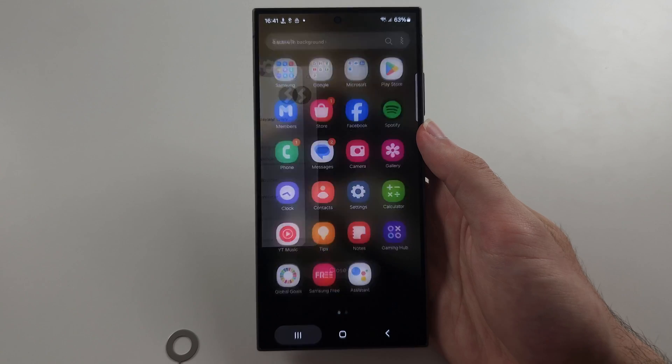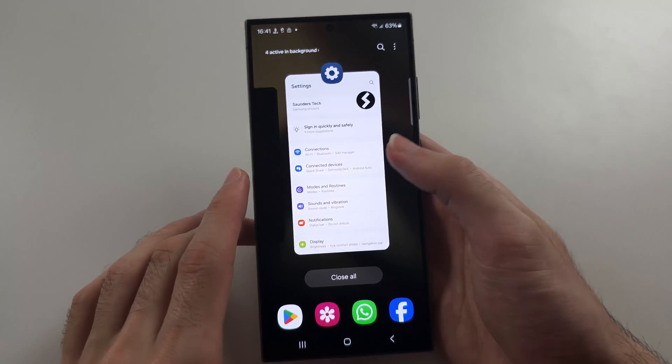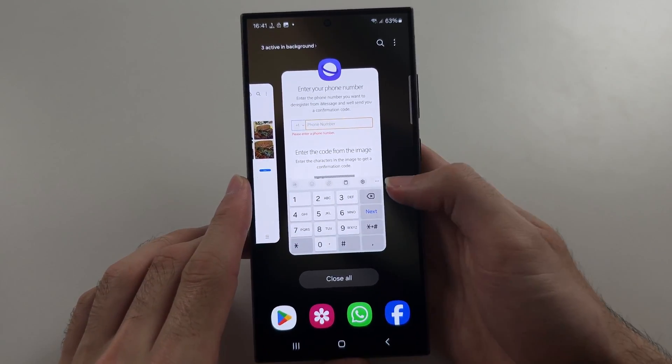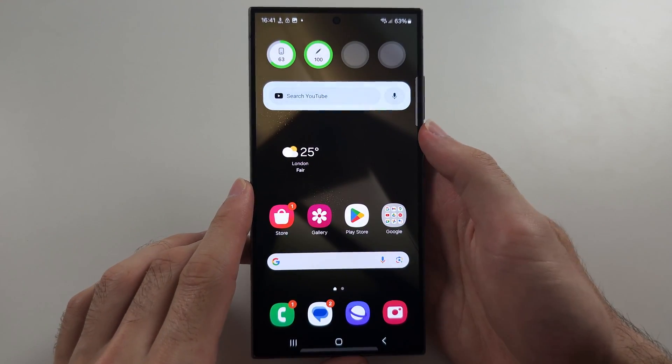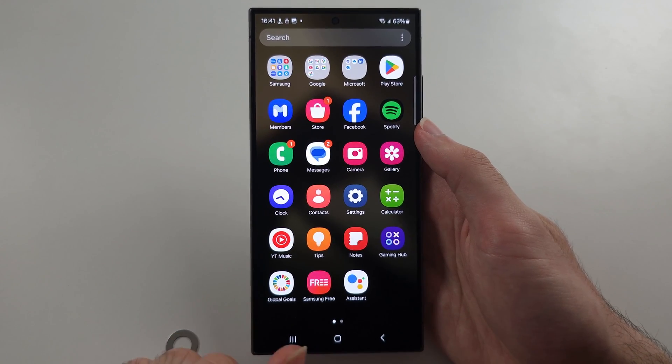When you exit out of an app it actually stays in the background. This button here is the multitasking button — tap it to enter multitasking, and if you just flick up with your finger on the app preview you can close out of your applications.